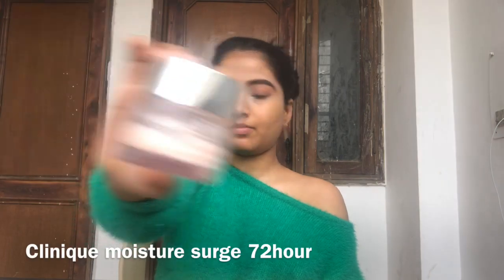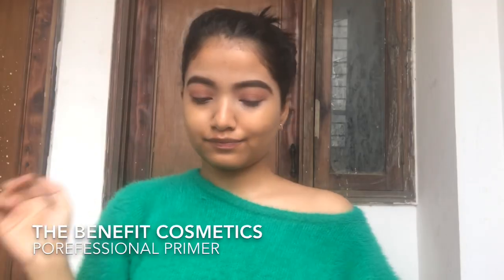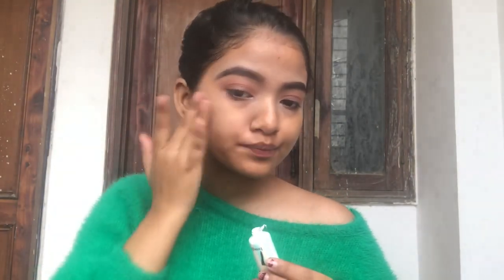This is the look I'm going to create. I'm already done with my eyebrows and eye makeup, and I've prepped my skin with the Clinique Moisture Surge — my current favorite. Then I'm going to go on with the Pore Freshener Primer by Benefit, applying it on the areas where I get the most pores.